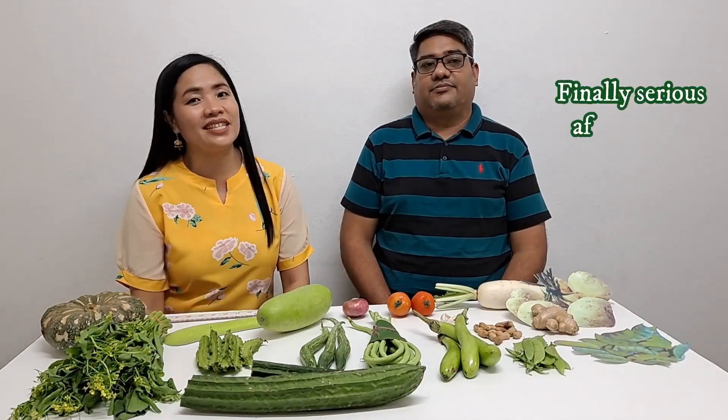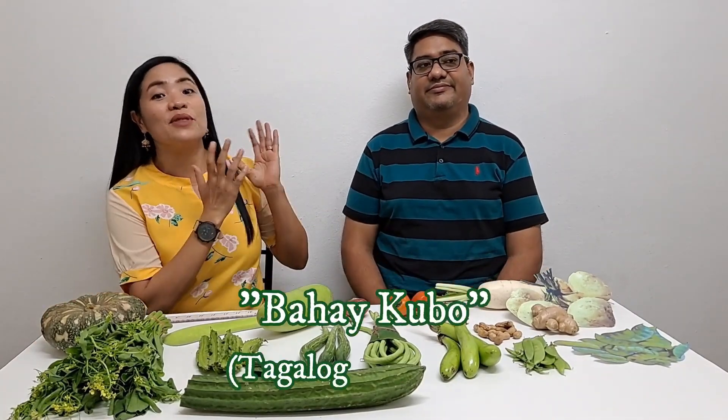Hello everyone! Welcome to the What is Swirl? I am Gracie and as usual I am Harun. Today I will teach Harun some Tagalog words using these vegetables on our table, and later on I will teach him the Bahay Kubo song. Let's start!